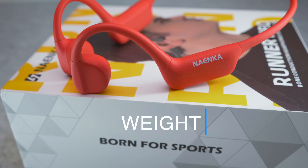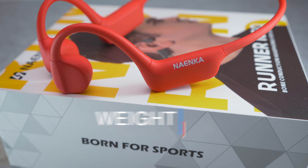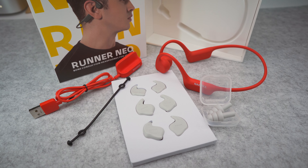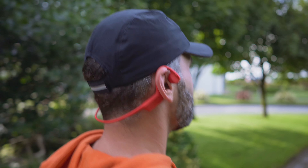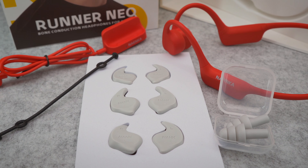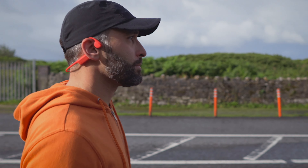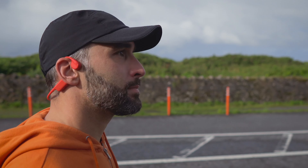The Runner Neo weighs in at 35 grams, which might be a touch above average, but long term comfort is first class. You can always use the elastic band that comes in the box if you feel like the fit is not tight enough around the back of your neck, but I never even touched it. And what I also didn't touch are the pair of earplugs and sound enhancers in the box, which in my opinion will only defeat the purpose of using open ear bone conduction headphones, so I never used those either.